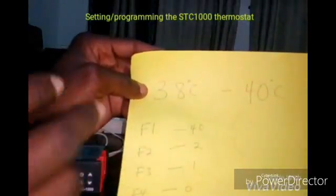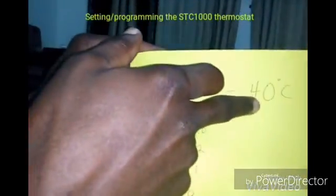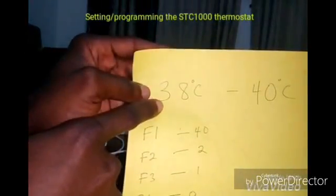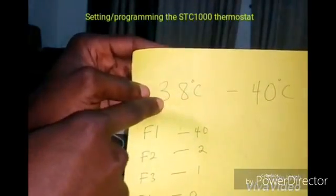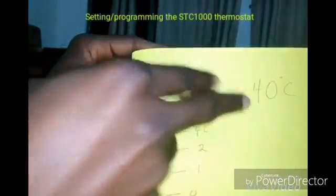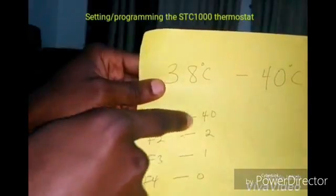Let's say I want to keep a temperature between 38 degrees and 40 degrees Celsius. I'd like the bulb to come on at 38 degrees Celsius or less, and then the bulb should go off at 40 degrees Celsius. So I'm going to set my F1 to 40.